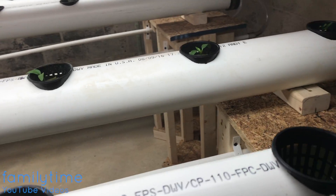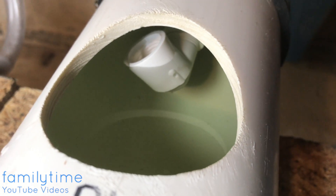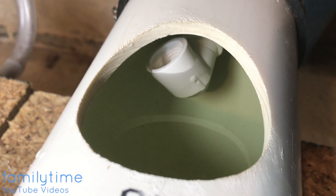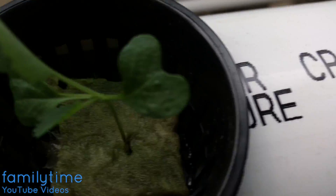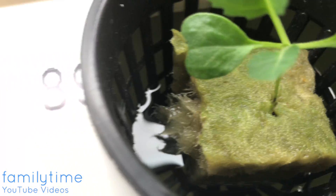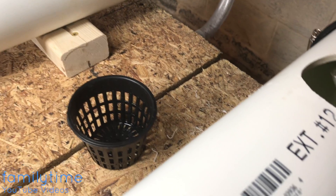As the pipe comes down, the water drains using this elbow. We just turn the elbow up or down to determine how high the water is in the pipe. As you can see right now, the water level is right there at about that first line of the net pipe, which allows the rock wool to still get wet. We'll be able to lower the level of the water as the plants grow and the roots get deeper into the water.